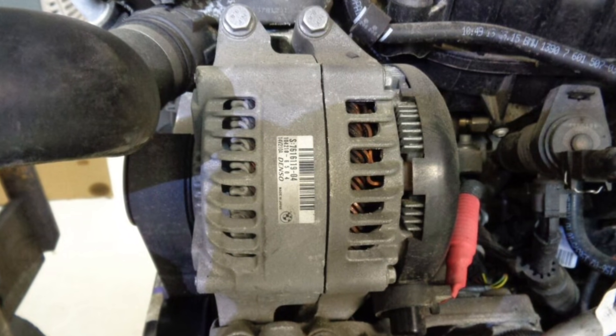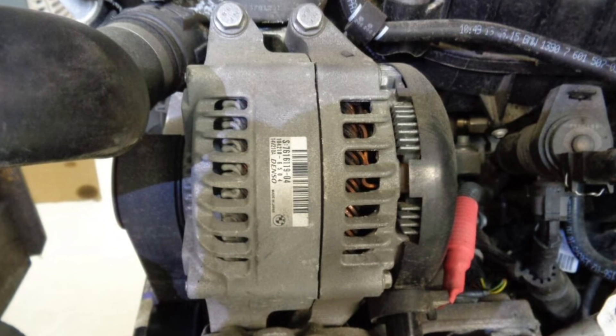If you can get to the alternator connections, you may also check these connections, because if they are loose or corroded, the alternator may not be charging your battery. And this is actually the problem — you will replace the battery, but the problem will come back in one or two months.